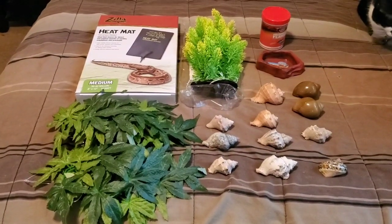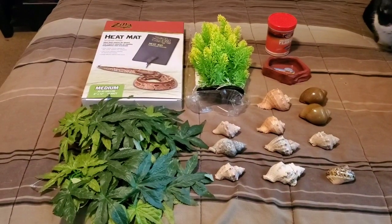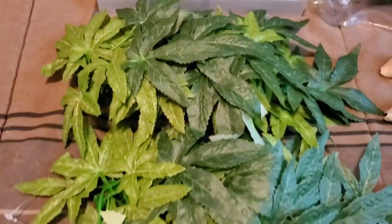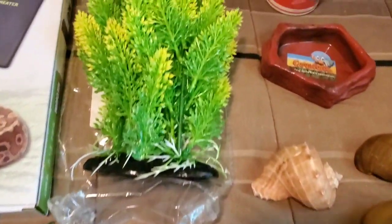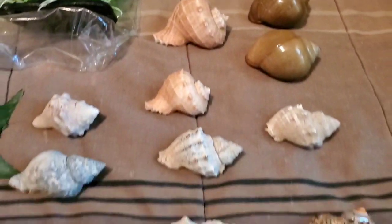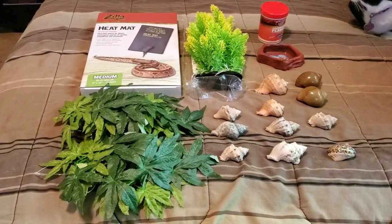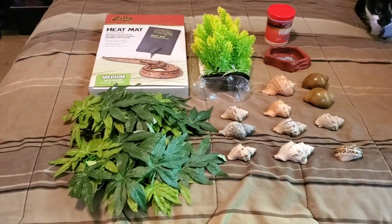That is everything I have ordered on Amazon — for the hermit crabs and also for the betta fish and white cloud fish. Here's one more glimpse of everything up close. Thank you so much for watching. I hope you guys enjoyed this video. Please give it a big thumbs up, comment down below, and definitely don't forget to subscribe to my channel to see more. Until next time, I will see you guys in the next video. Bye!